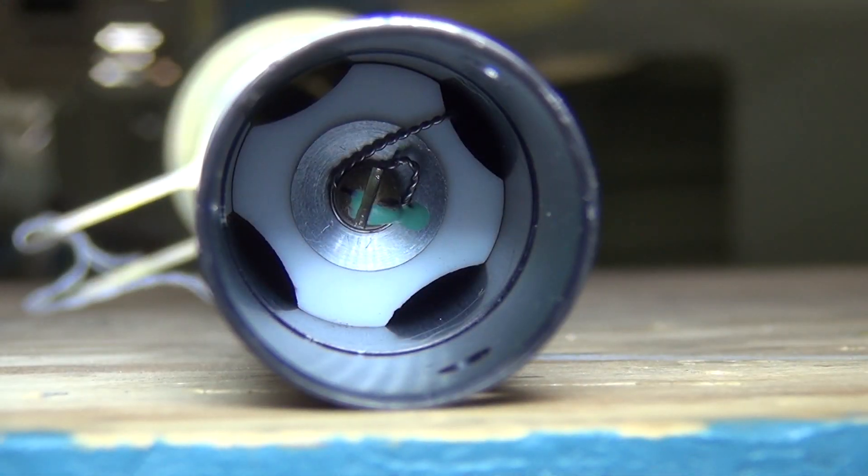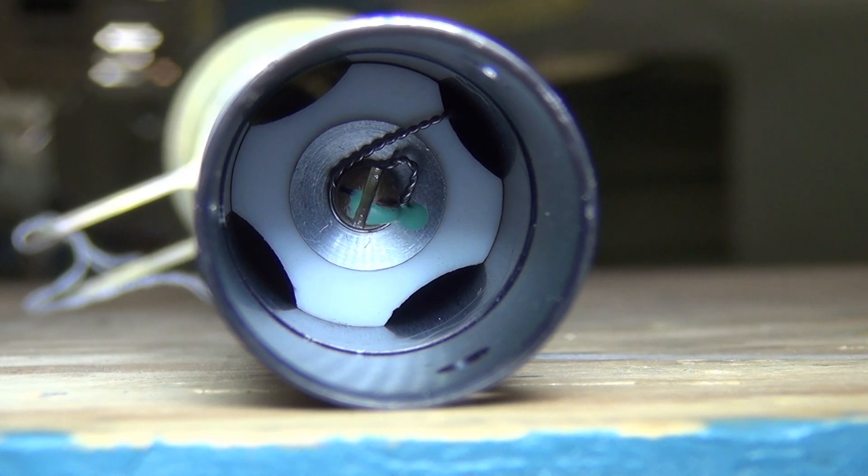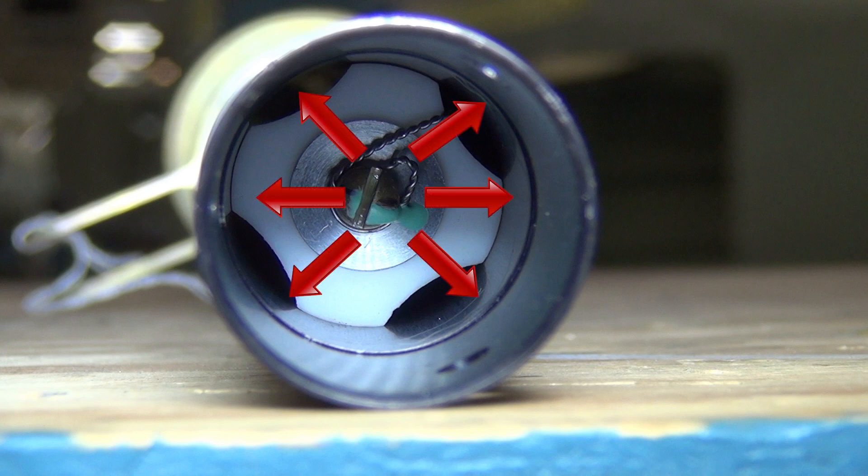To better understand this, we have removed the control column assembly from the airplane. Note that the outer dimension of the glide is very close to the inside diameter of the control column. The plug is cone-shaped, and tightening the screw will expand the glide inside the control column.